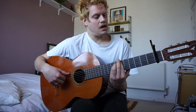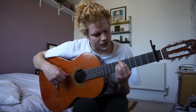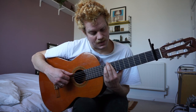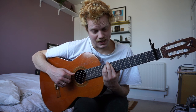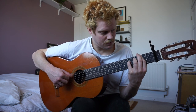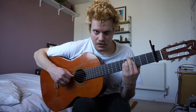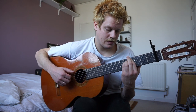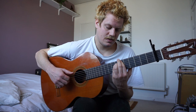Six, six, seven. Then we go up to the ninth fret: nine, nine, ten. And back to the two: two, two, four. Then four, four, five. And then back to six, six, seven.